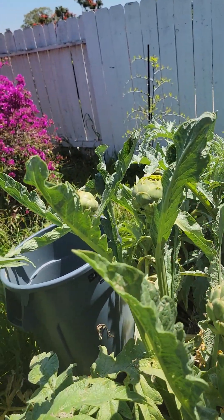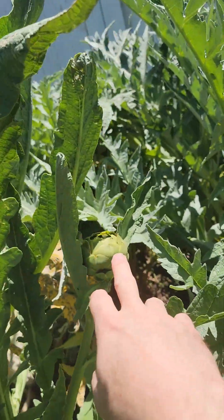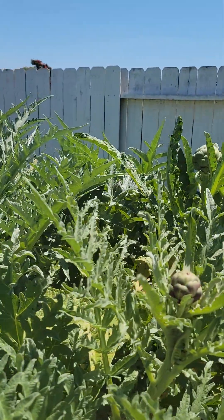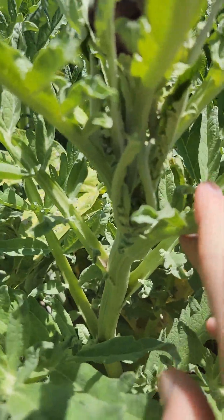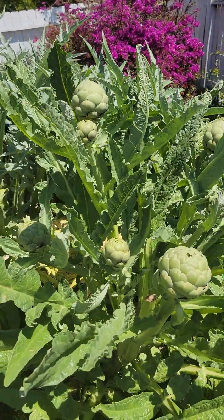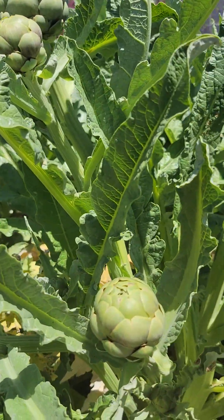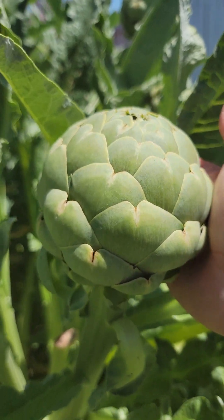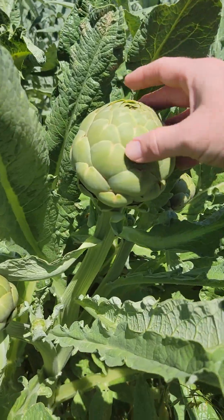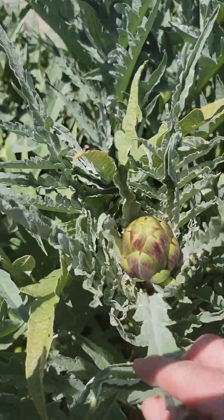Over here we have another cluster going on — one, two, three, four, and five. Over here we have three — one, two, three — and looks like one with little bitty baby ones wanting to come through right in the little pocket right there. I'm excited about this one, this is going to be a good cluster. This one we have one, two, three, four — nice size one right here makes five, coming around the corner six, seven. That's a good, nice size one. They're everywhere, guys — everywhere.